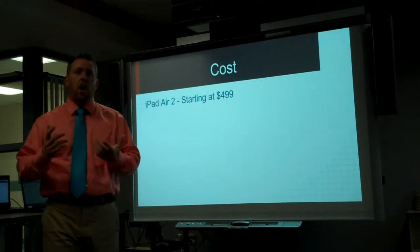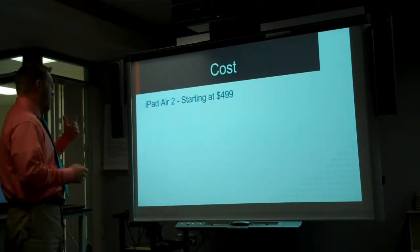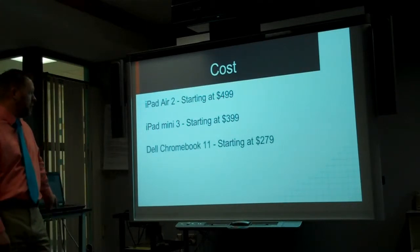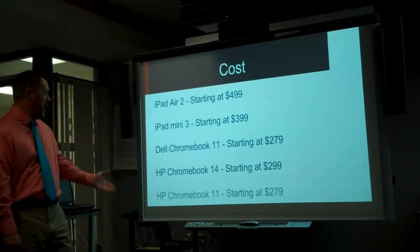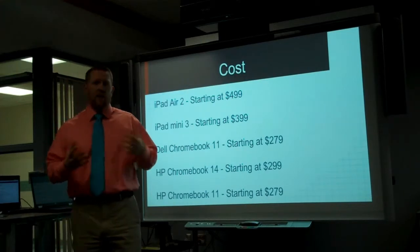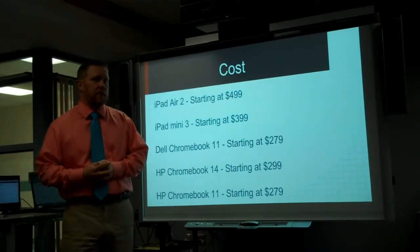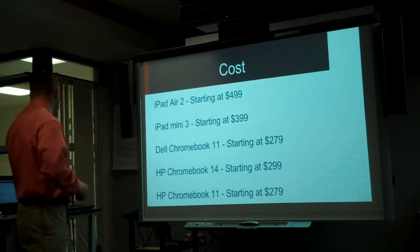The first thing we started talking about was cost — what is it going to cost us? An iPad Air 2 starts at $499. The iPad Mini 3 starts at $399. While a Dell Chromebook starts at $279, a 14-inch HP starts at $299, and an 11-inch starts at $279. Now obviously these are just off the website, before any volume purchasing and education discounts. But I've also read that some districts have gotten Chromebooks as low as $150 a piece, so obviously there's going to be savings going Chromebooks over iPads.